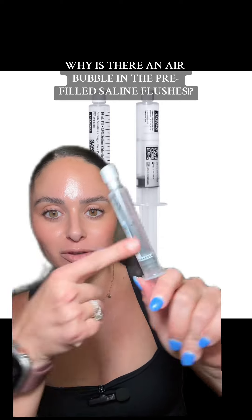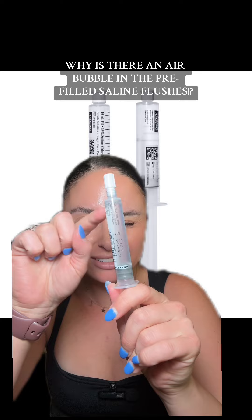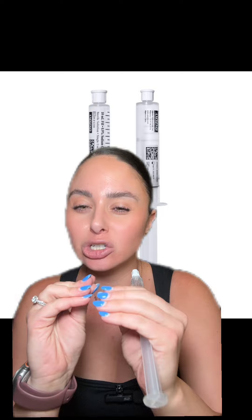Have you noticed that all these pre-filled saline flushes have that little tiny air bubble in them? You may be wondering why it has to have the air bubble — why can't the manufacturers make it without one? The reason is that with temperature changes, fluid can expand and shrink. This little air bubble allows for that expansion or shrinkage if there is a temperature change in the flush's environment.